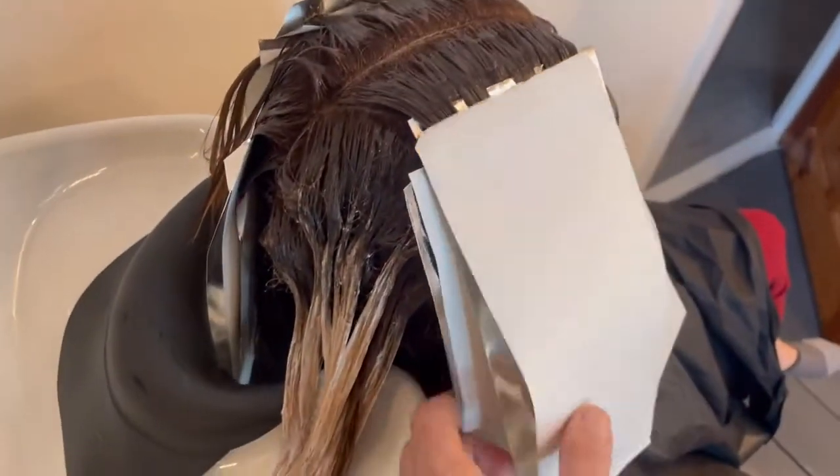The roots were developed for 40 minutes in total without heat, and the ends were developed for 20 minutes in total, until we achieved the lift on the depth of a level 7 or an orange-yellow undertone.